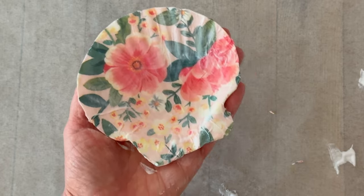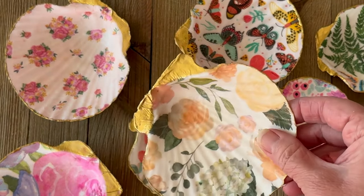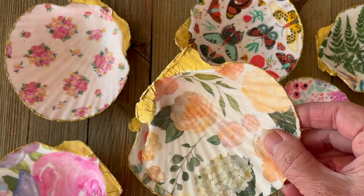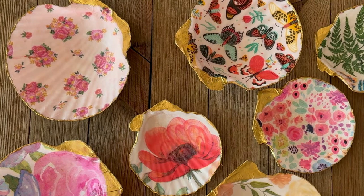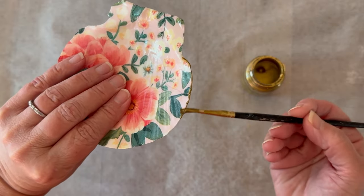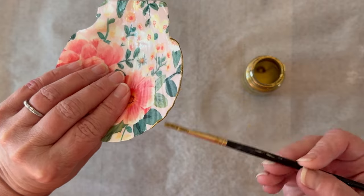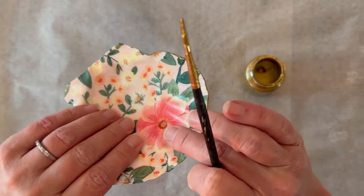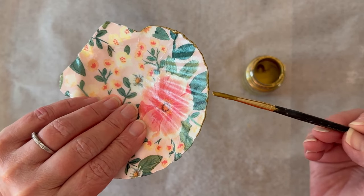Top coat with more Mod Podge — this is Satin, but you could use gloss or matte. Let that thoroughly dry, and once it's dry you're ready to add the Treasure Gold. It looks like real gold leaf. For that I just use a paintbrush and tap it along the edge to give a gold line along the edge — you can do a thick line or a thin line, or skip this process altogether.